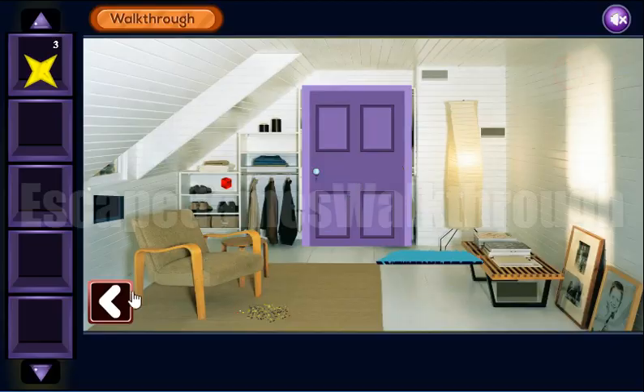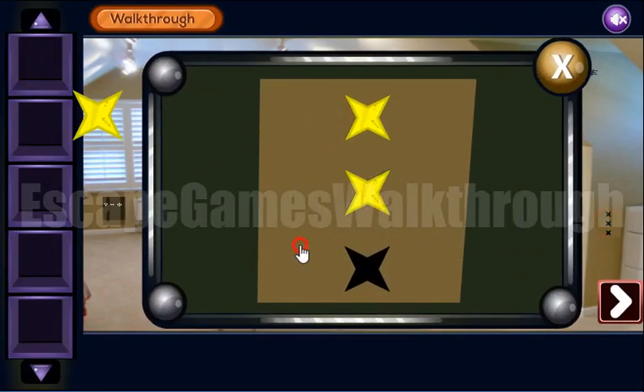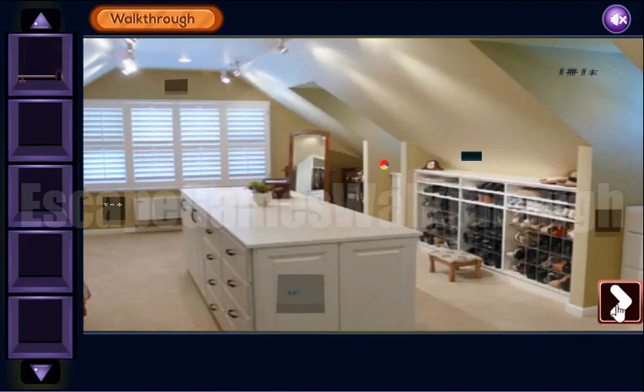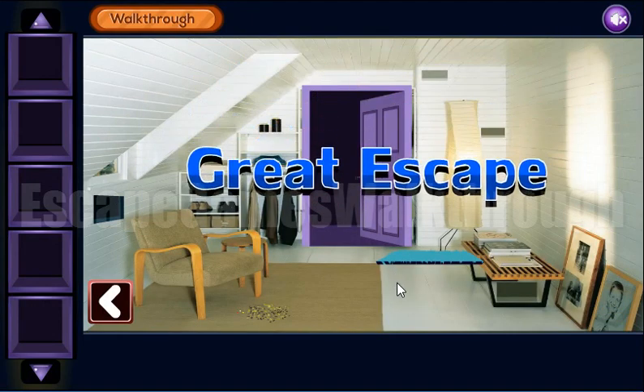Here we have found the third star, and here's the place for three stars. And here's the key to open the exit door. If this video helped you, put like, subscribe, write a comment. Bye bye!